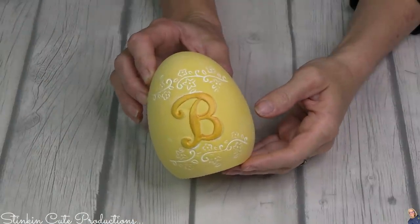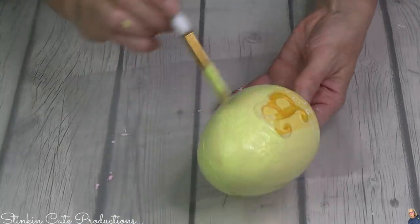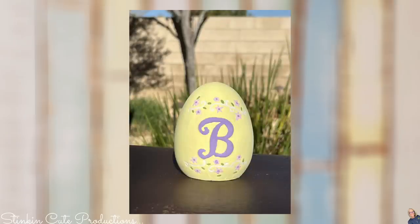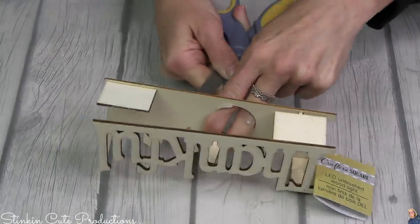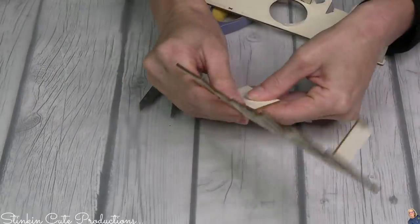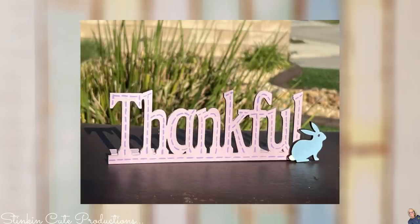Next up I found this cute spring decor egg with the letter B — they had several eggs with several different letters, so I picked up B. The yellow wasn't the right color so I gave this egg a quick makeover to suit our pastel tiered tray. And how about this wood 'thankful' decor piece — it was in my stash and it's broken and missing a light, so I'm just taking it apart and utilizing the front part that says 'thankful.' I gave it a couple coats of pastel pink paint, some purple stitching, and a blue bunny at the bottom. I also added a couple of Jenga blocks to the back so this piece can stand up.